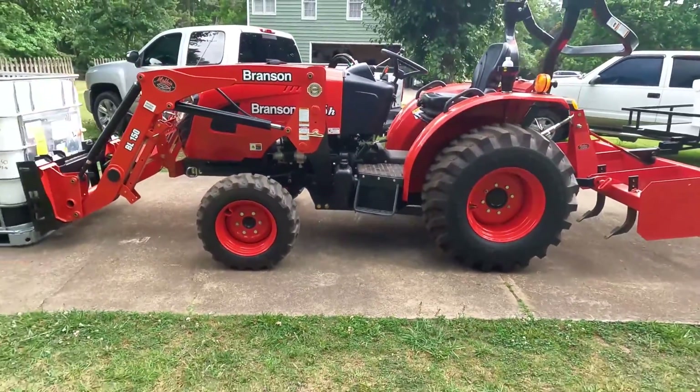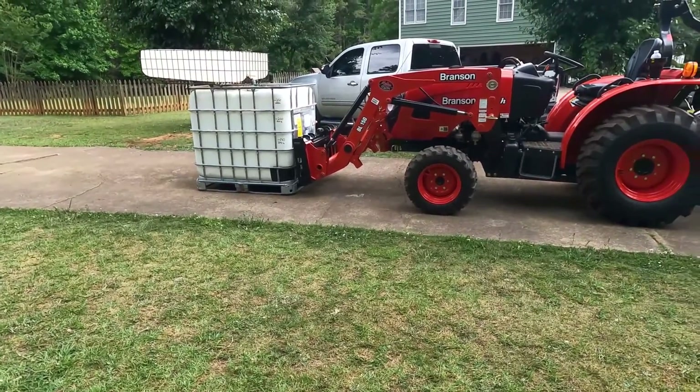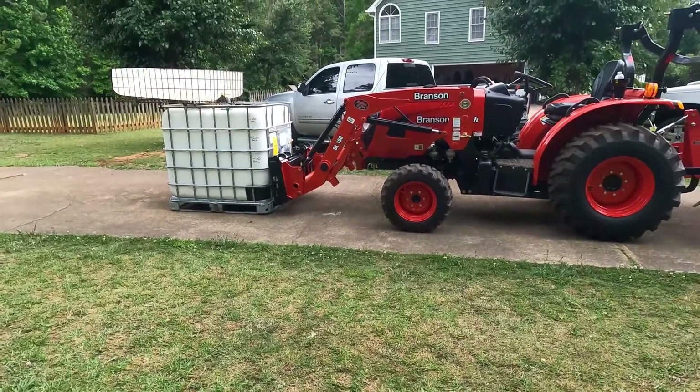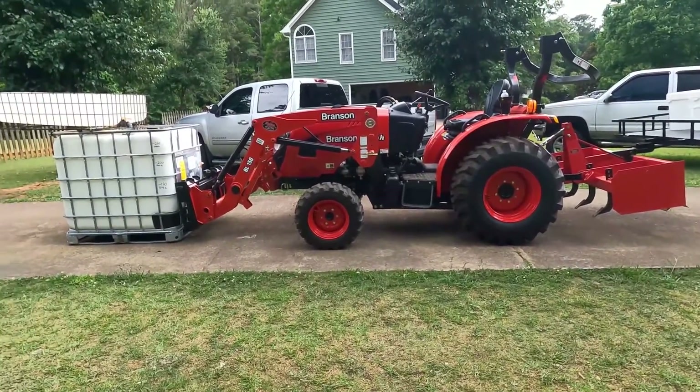There you have it — the Branson 2515 will pick up over 2,000 pounds as advertised. All right, thanks for watching Projects with Paul, see you next time.